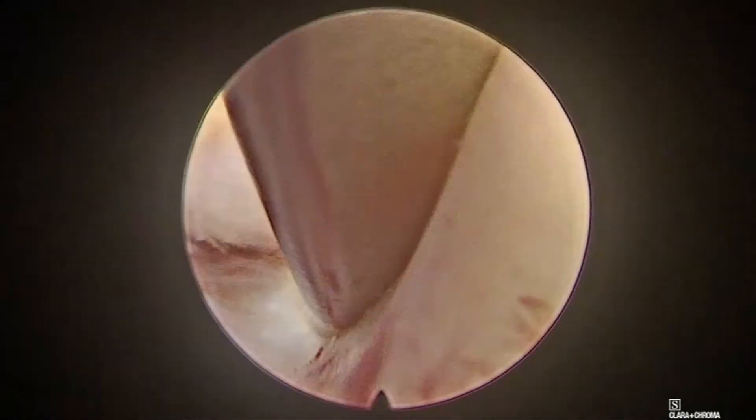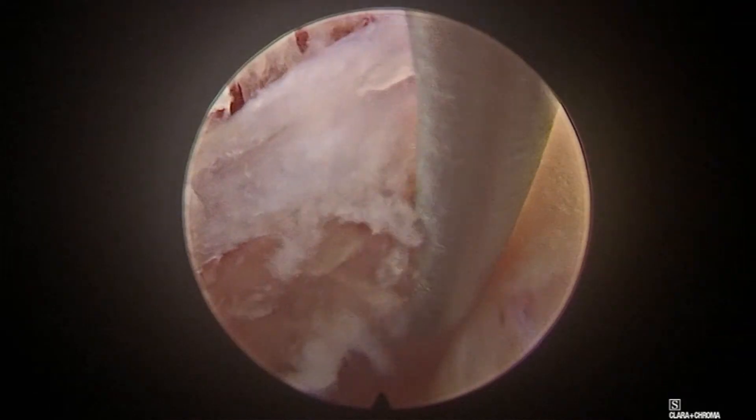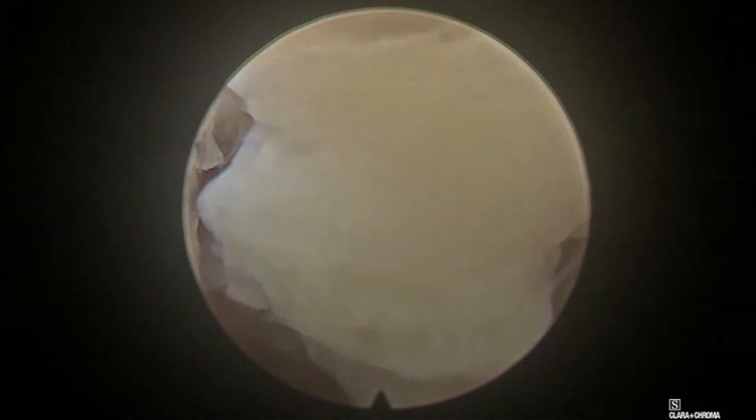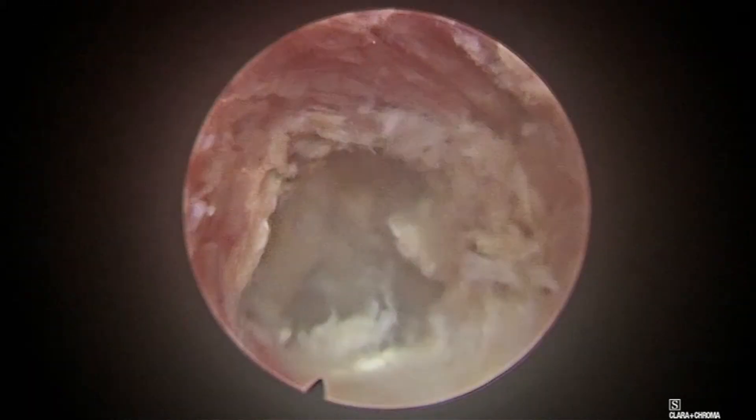Once the superior margin is nicely demonstrated, I work out the inferior margin. Sometimes in the root you can see both sensory and motor roots separately — here we are seeing two roots separately. I am pushing the root superiorly and you can see the disc fragment between the thecal sac and the root. I use a hook to hook out the fragment and a small punch to deliver the fragment out. Once the fragment is out, I perform annuloplasty with a radiofrequency probe, then confirm no remnant fragments are left behind. The annulus is well flattened and you can see the two roots well decompressed. This is the thecal sac.